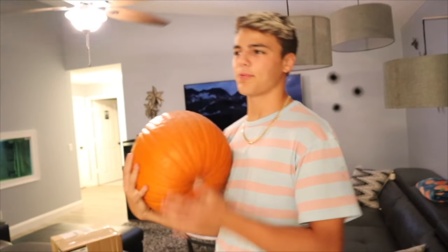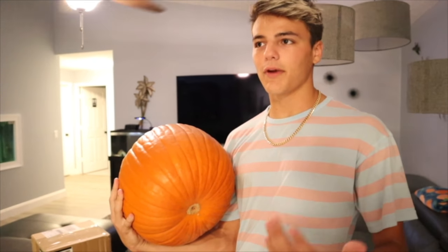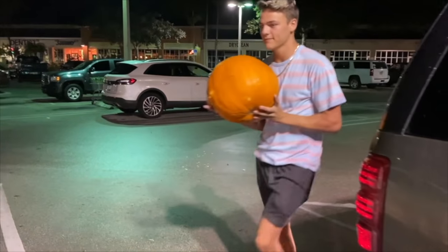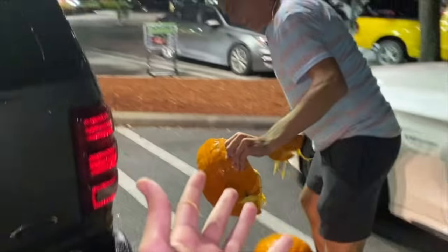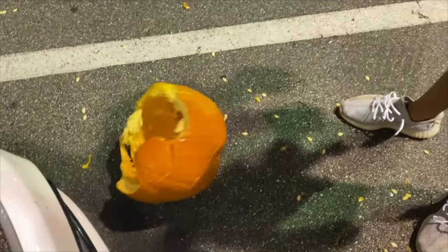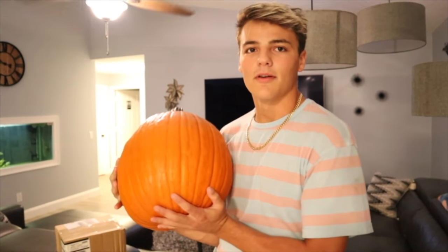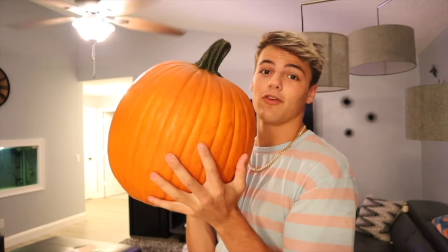Getting this pumpkin was actually a process. I first bought one, and walking out to the parking lot to get to my car it was raining — I slipped, I fell, rolled the pumpkin. The pumpkin was destroyed. We did feed it to the pigs though, so it didn't go to waste. Pumpkin number two is our waterfall.